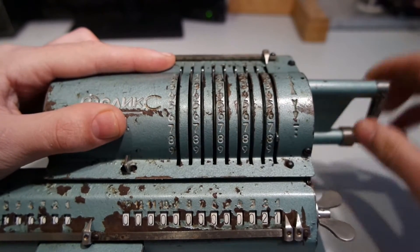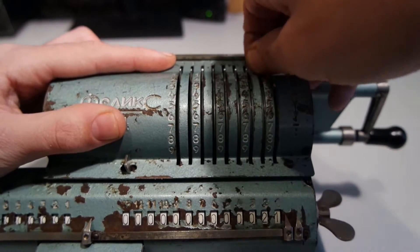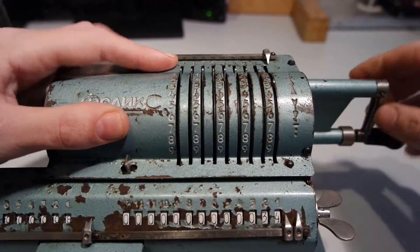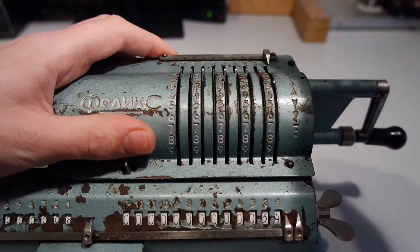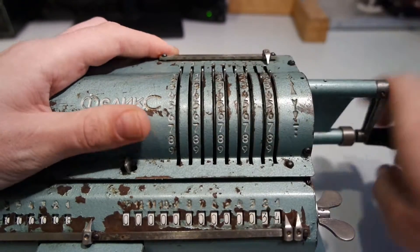Then 8 plus 5 is 13, then 13 plus 8 is 21, then 21 plus 13 is 34, then 34 plus 21 — though the numbers are a bit hard to locate.